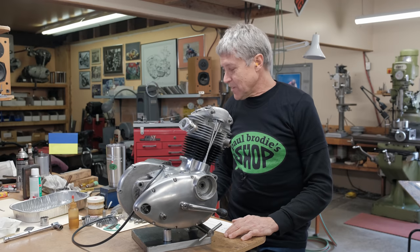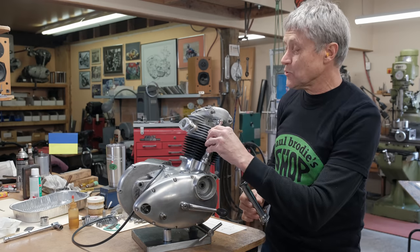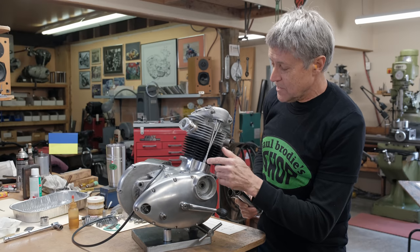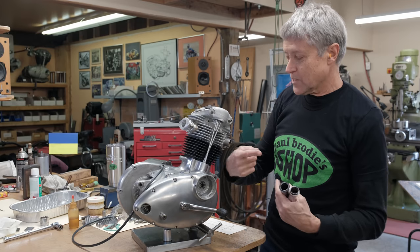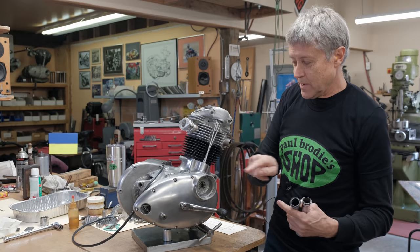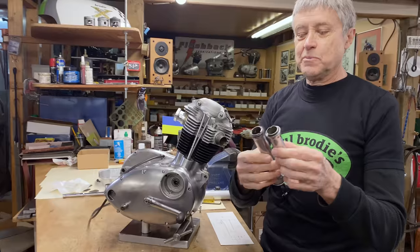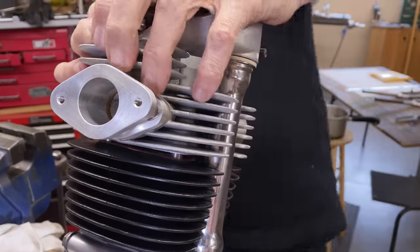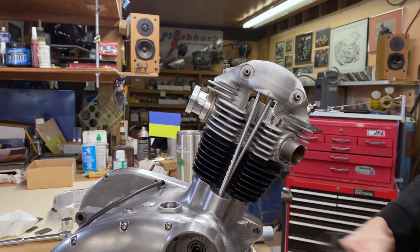The last video — remember these guys? These were the pushrod tubes. These here are the pushrods and you can see how they sort of twist a bit, because they go from being across the frame this way to in line with the frame up at the head. So these tubes are about 3/16ths of an inch too long or something like that. There was a gap there.